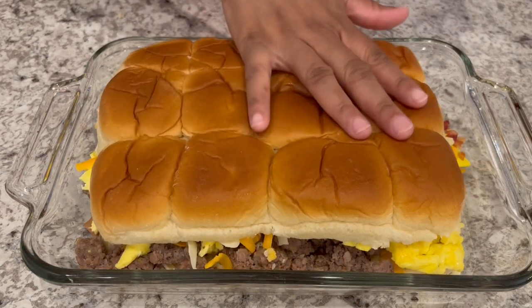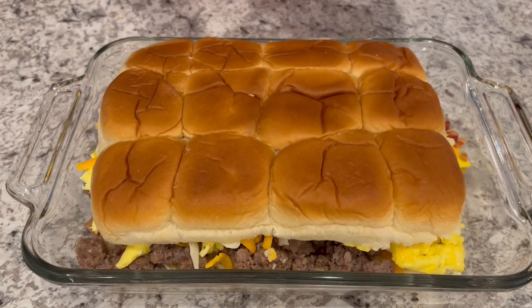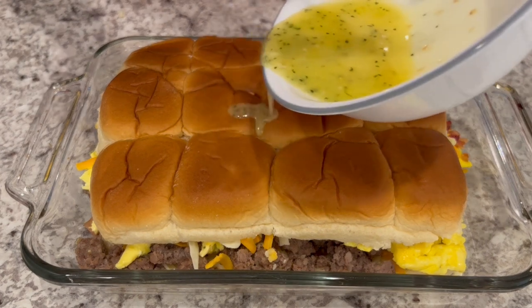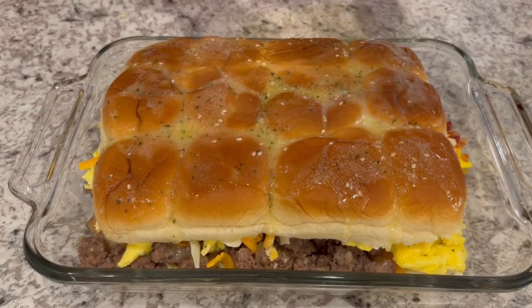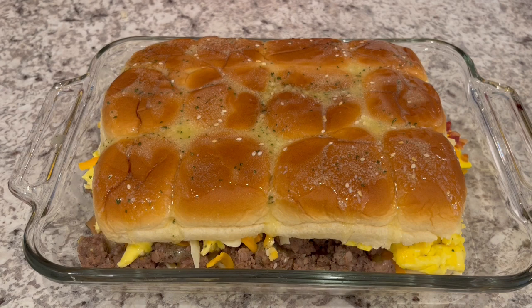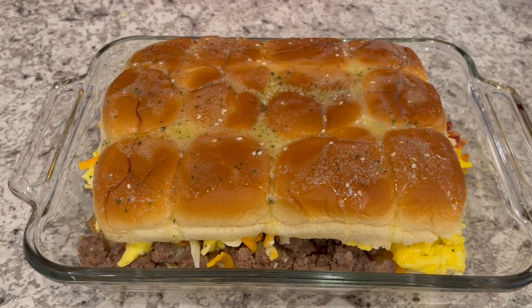I've placed the other half of the buns on top, just gently pressing it down a little bit. Now I'm going to pour the melted butter right on top of those rolls. To my melted butter, I added a little bit of dried parsley and also some sesame seeds. Now I'm going to let this bake in my preheated oven at 350 degrees for about 15 minutes, or until that cheese is nice and melty. Check on these sliders periodically just to make sure they don't burn.